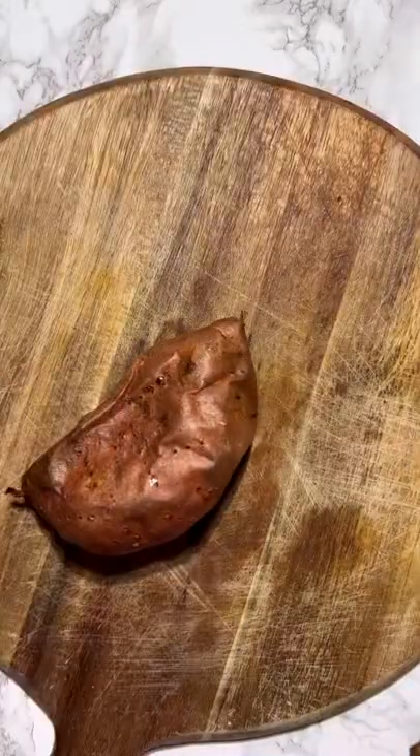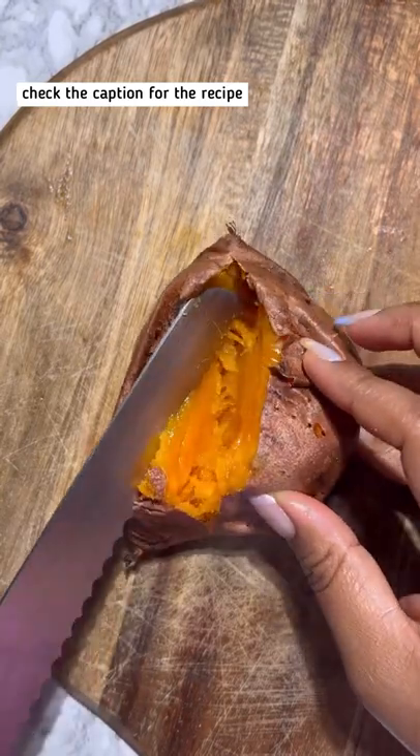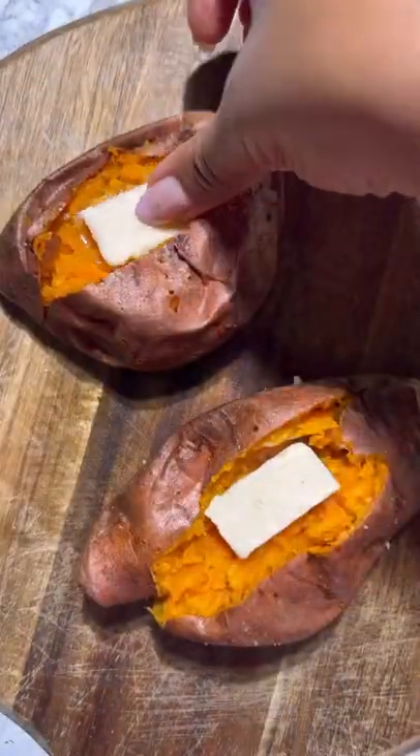All you need to do is poke some holes in your sweet potato, oil it up, add a little bit of salt, and then add it into your air fryer. The results are buttery soft sweet potatoes on the inside with a nice crispy exterior that tastes divine.